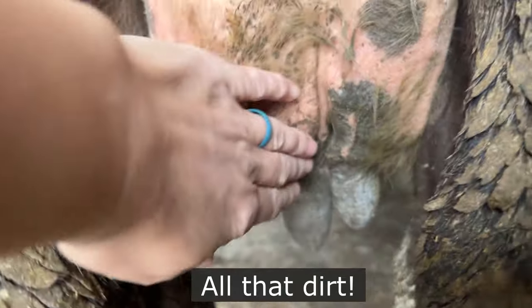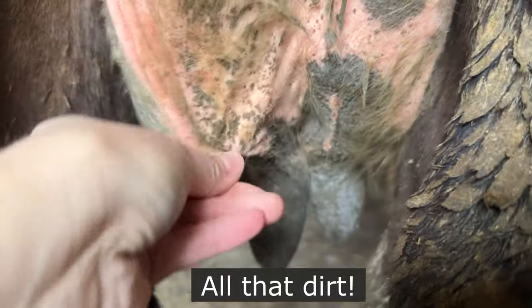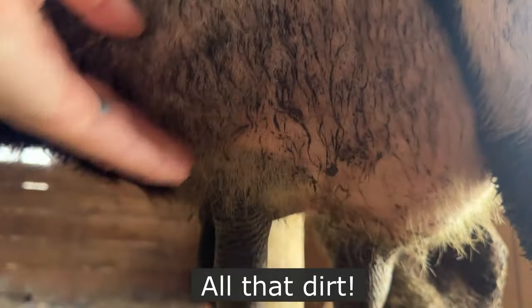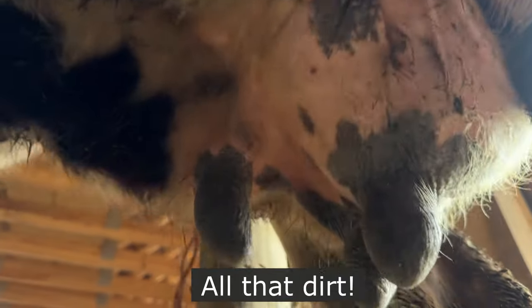So today I'm going to walk you through the steps I take in milking my family cow. Whether you are sitting under your first cow right now not sure what to do next, or you are thinking about getting a cow and want to know what to expect, I hope that this information helps you feel a little bit more confident.